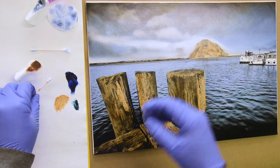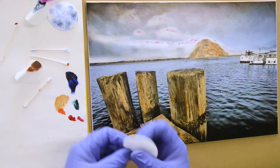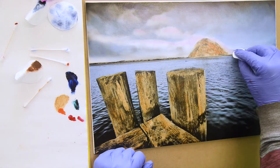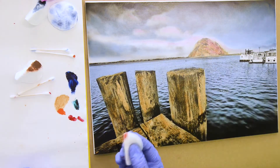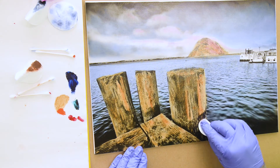After that's dry, the photo is ready to be hand colored with Marshall Photo Oils. Marshall Photo Oils were created in the early 1900s for hand coloring black and white photos. They work perfectly on matte resin coated photo papers, but inkjet papers need the preparation I mentioned earlier.